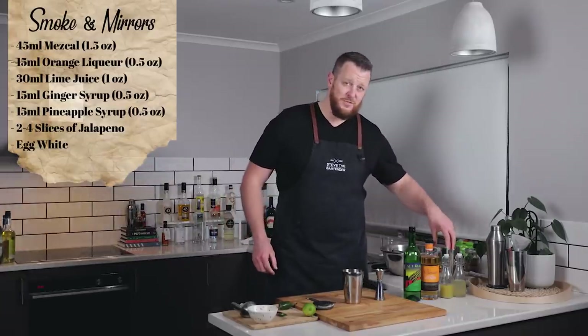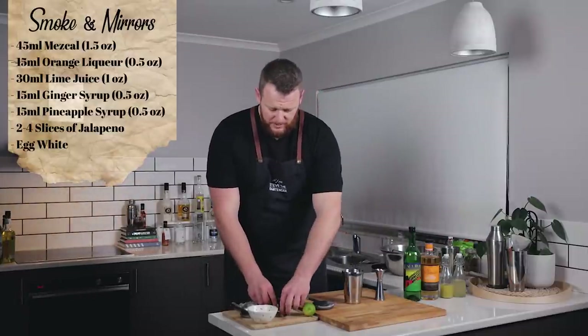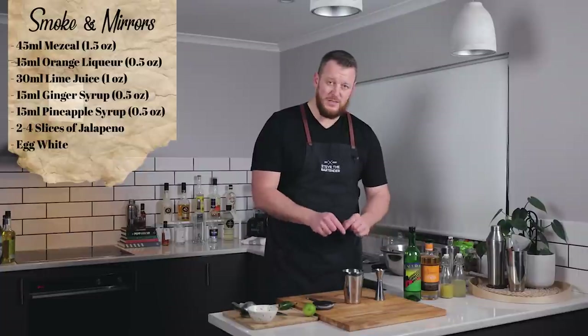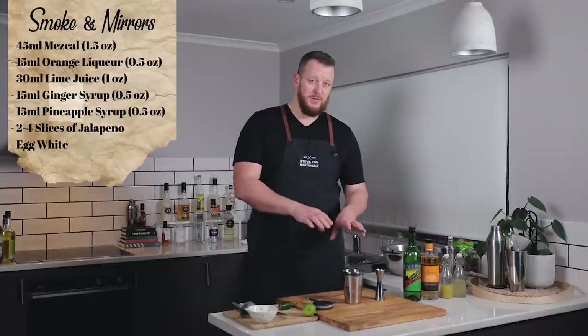Now this is unfiltered and there's a lot of ginger in my ginger syrup, so I'm just going to go for three slices of jalapeño. I think there's enough spice and enough heat in there already that that's going to be perfectly fine.